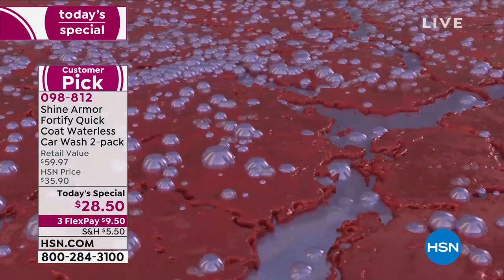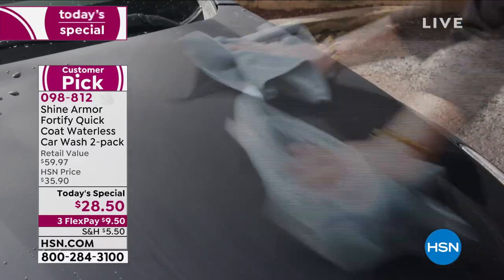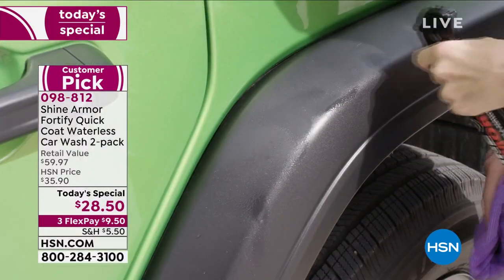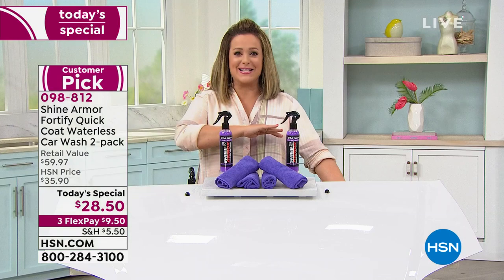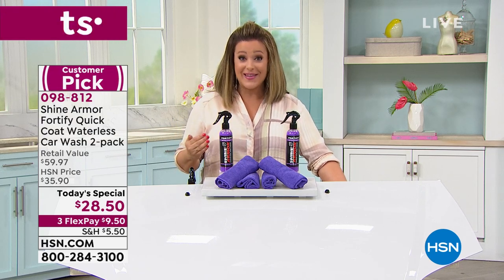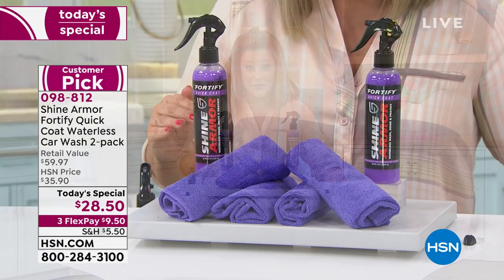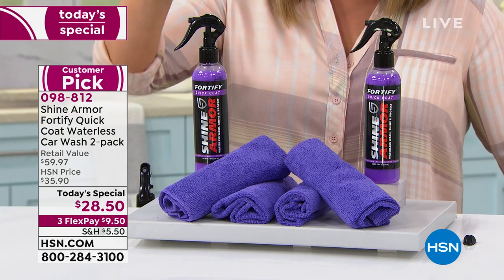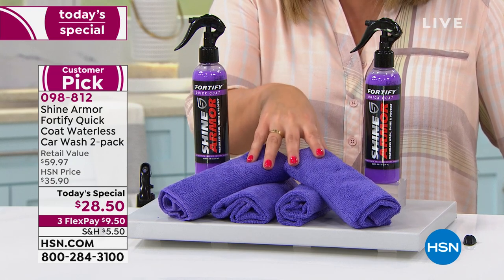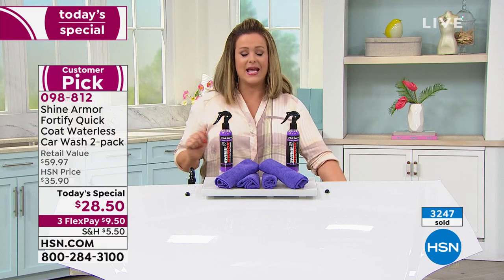It gets into the nooks and crannies, the tiny microscopic cracks, protecting your investment in the easiest way. This is a worldwide product — you can look up the reviews yourself, people love it. What they complain about is that the bottles are too small. We're not giving you the four-ounce retail size — we're giving you two eight-ounce bottles, a $39 value, plus $20 worth of four microfiber cloths, all for $28.50.